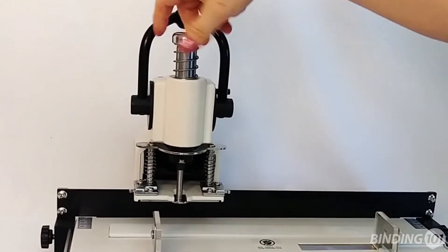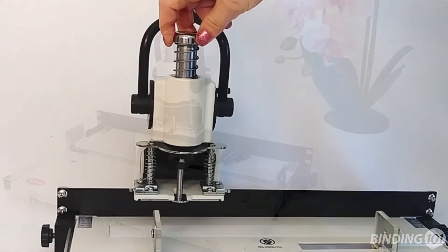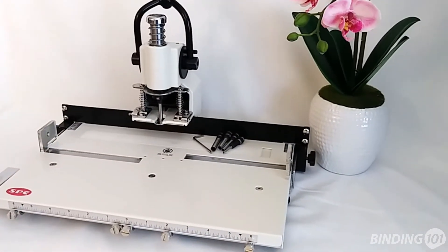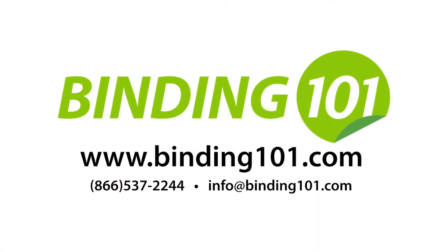Using the drill when the tension is set too tight or too low can damage the punch pad, the drill bit, and the machine itself. With questions or for more information about the FP1XLS, visit Binding101.com or call the number on your screen.